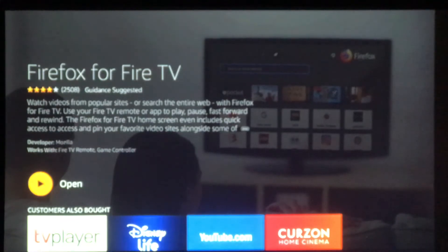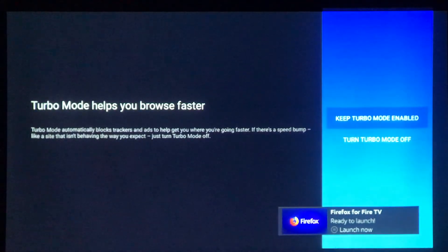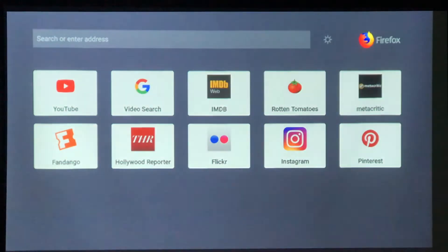Couple of seconds to install it. And then we get the option, so let's open our browser. This will appear in your normal app list, but we'll open it straight away. And I'm going to select Turbo Mode — I found that to be the best one to use because it says it's going to block apps, etc.